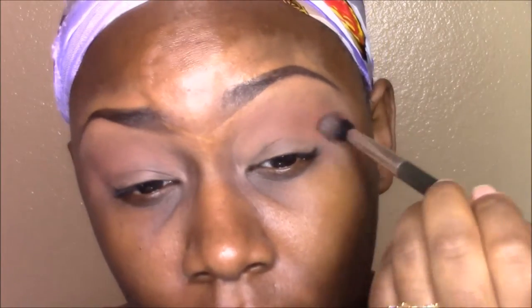I like to use Cocoa Bear as a shade just to add warmth to my eye. And here, this is another Makeup Geek's eyeshadow, and this color is called Bitten.